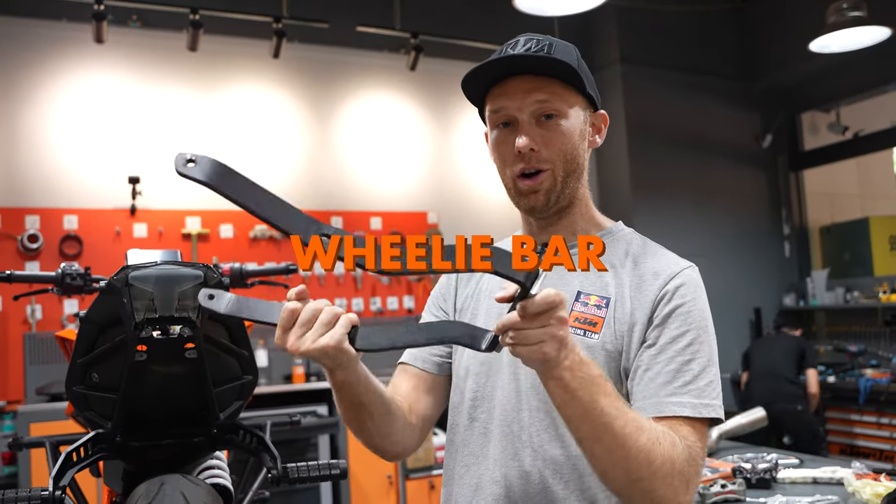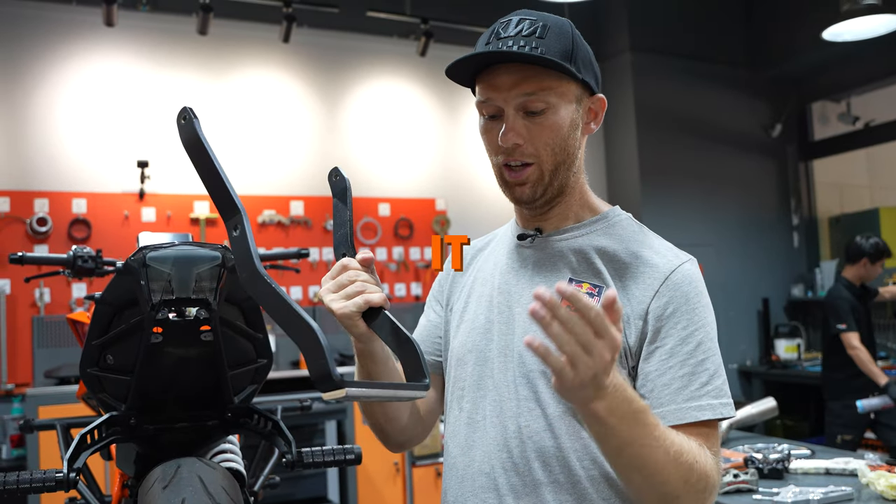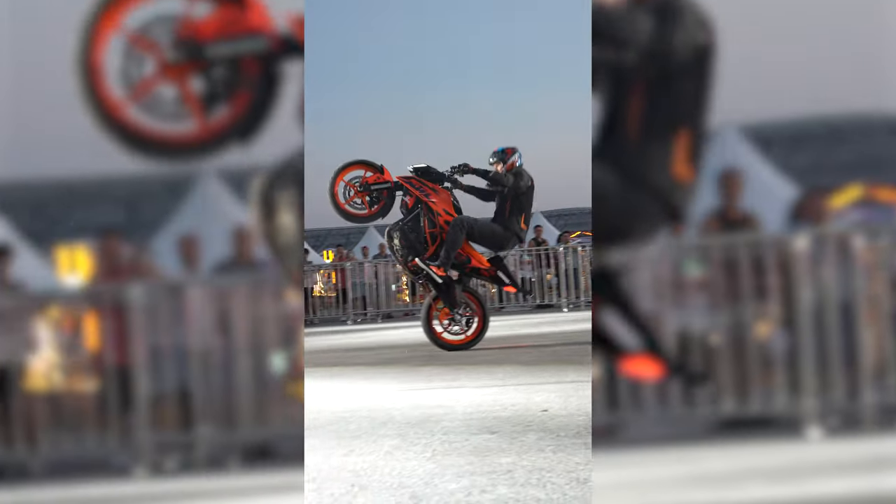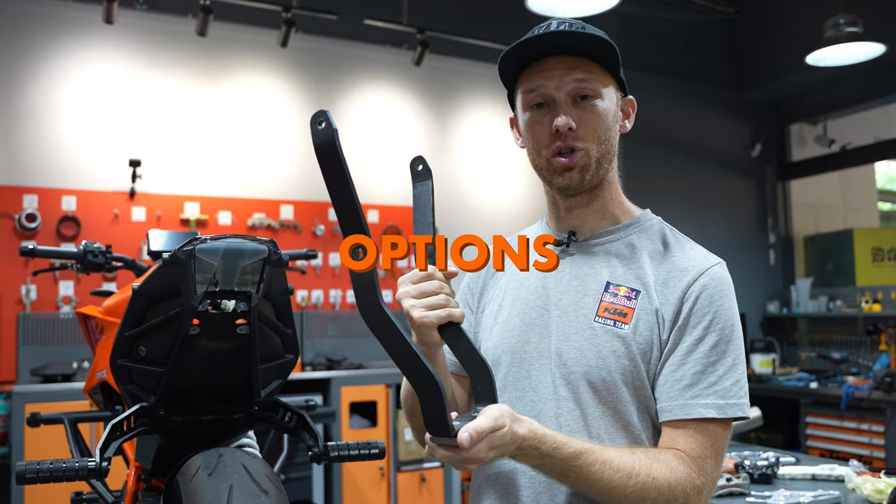Next up, the wheelie bar — and similar to the sub cage, it protects the rear part of the bike. And it also adds a lot of trick options.